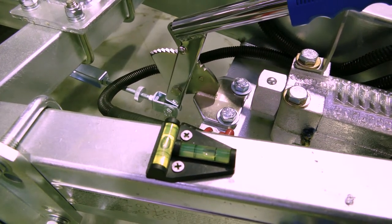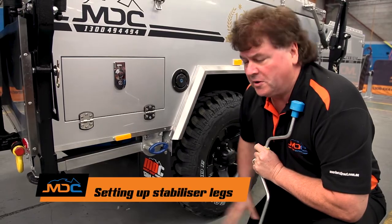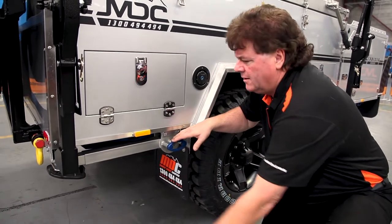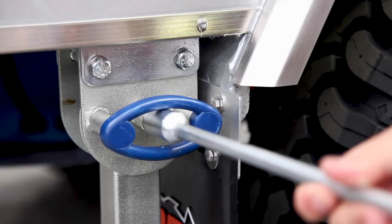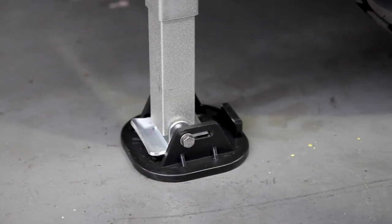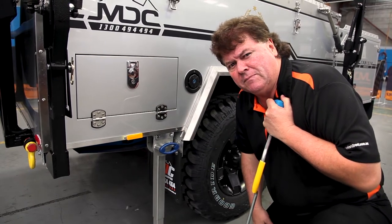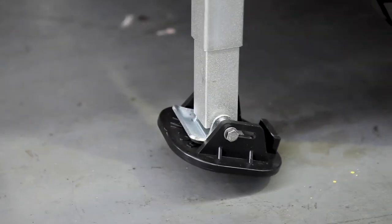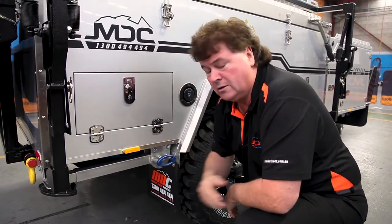Once you've got it where you think is level, put the stabilizer legs down to stabilize the whole trailer before opening anything up. The trailer is fitted with four stabilizer legs — simply drop them all down. To lower each leg, take the weight off, pull on the blue handle, let it rotate down, then wind the leg down until it makes contact with the ground. On sand or soft material, use a couple of blocks of wood about 25mm thick and 300mm square under the leg to stop it sinking. To put it up, simply reverse the procedure — pull the handle, lift into position, and make sure it locks.